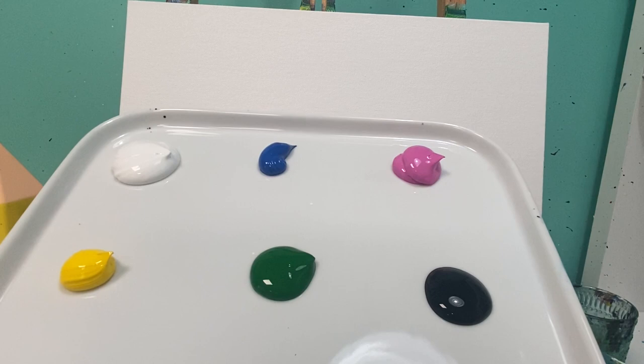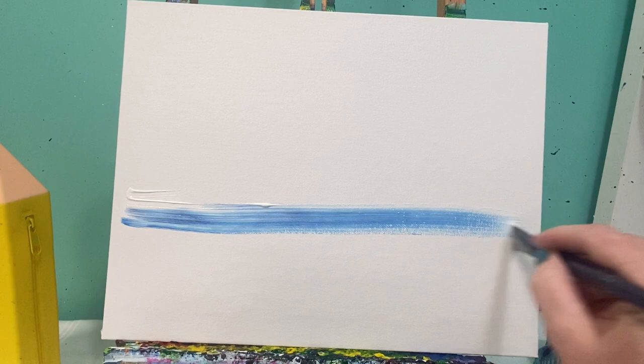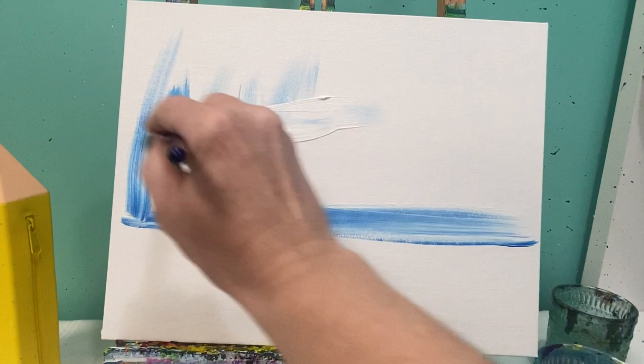Let's get started. We're going to paint our sky first. Cover your brush with white paint and grab just a corner of blue — you don't want a whole lot of blue in here. About three-fourths of the way up the canvas is going to be the sky color, so three-fourths of your canvas you're going to color in this light blue. Remember, almost no blue — mostly white.